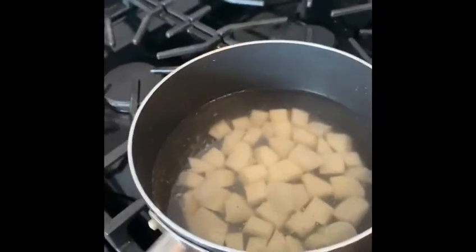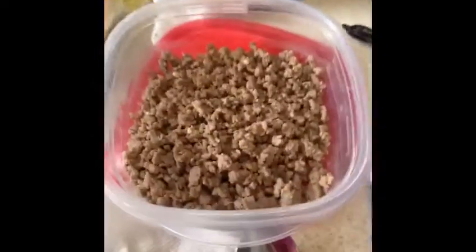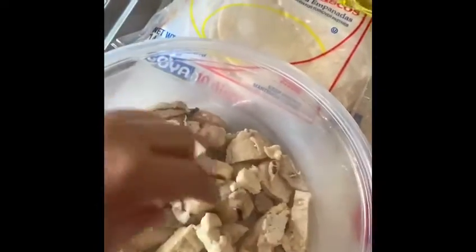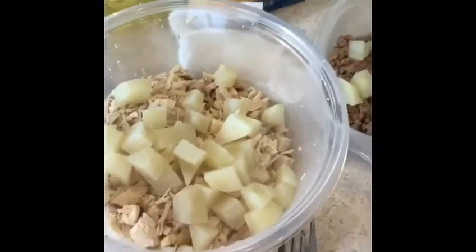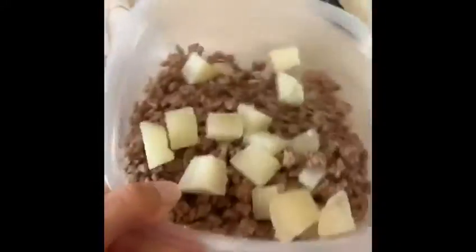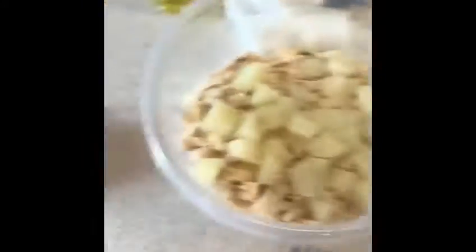While I have the potatoes boiling, I took the meat off and put it in a separate container. Then I am going to shred the chicken — you can take a fork and just shred it. Once the potatoes are done, I am going to split them and put some in the chicken and some in the beef.